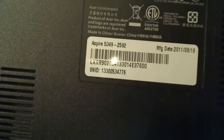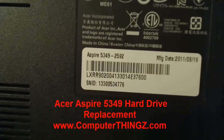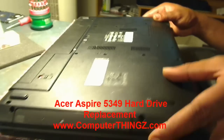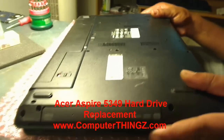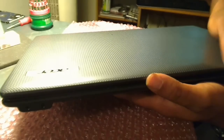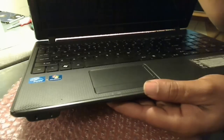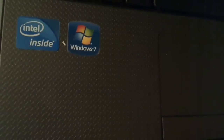Alright guys, thank you for stopping by. I'm going to be replacing the hard drive on this Acer Aspire 5349. You guys can check out computerthings.com for more information. We're going to replace this hard drive — it comes standard with the Windows 7 operating system and an Intel processor inside.